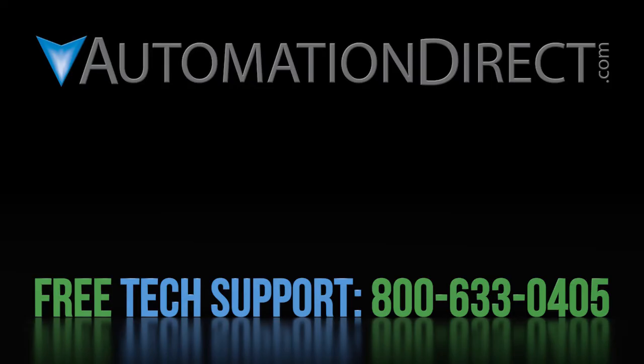Click here to learn more about the GS4 drive. Click here to learn more about AutomationDirect's free support options. And click here to be notified when we publish new videos.